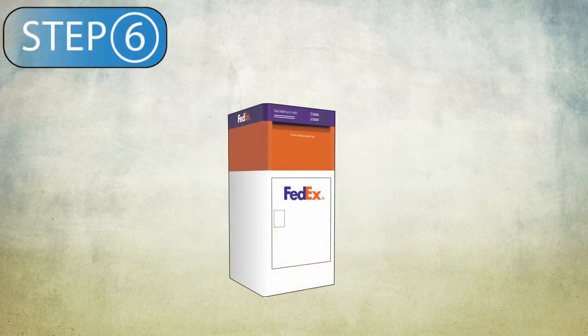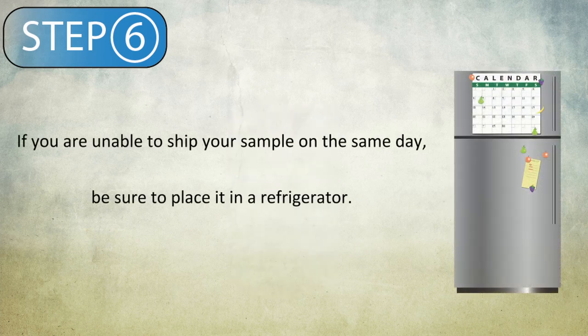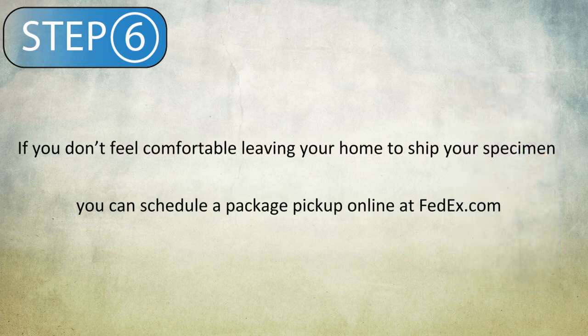Step 6. Mail the specimen at your nearest FedEx location or dropbox. If you're unable to ship your sample on the same day, be sure to place it in a refrigerator. If you do not feel comfortable leaving your home to ship your specimen, you can schedule a package pickup online at FedEx.com.